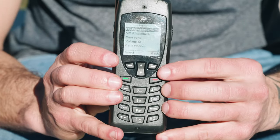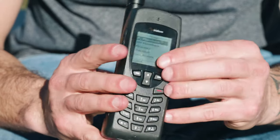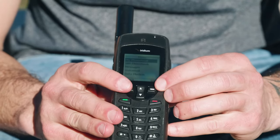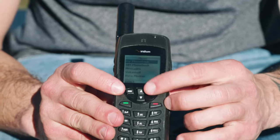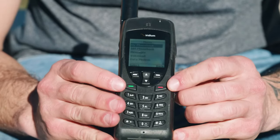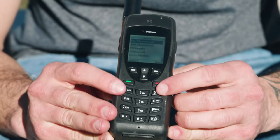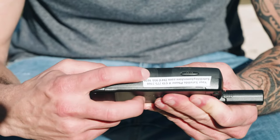Let's go over the button layout on the Iridium 9555. On the side we have the convenience key; on the other side you have the volume keys; and on the top you have the power button. On the front we have the select key on the left-hand side and the back key on the right-hand side. This middle control is for scrolling up and down through your menus. We also have the send key — which is green — and the end key — which is red — and below those we have the numeral pad. On the other side there's a small port for the headset.